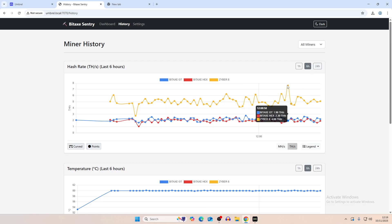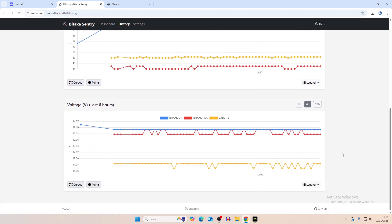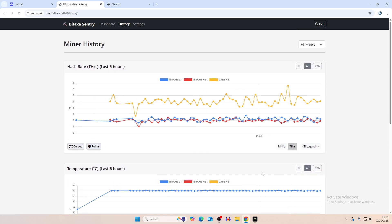The Xyber 8 is doing the most hash rate at 4.69 TH/s, the Bitaxe Gamma Turbo at 1.96 TH/s, and the Bitaxe Hex at 2.3 TH/s. Coming down to temperatures, the Gamma Turbo is set at 60 degrees, while the Xyber 8 and Hex are running cool at around 45 to 48 degrees — pretty steady. After nighttime when it gets colder those temperatures will likely dip further. For voltage, the Bitaxe Hex and Gamma are slightly above 12 volts, and the Xyber 8 is slightly under 12 volts.